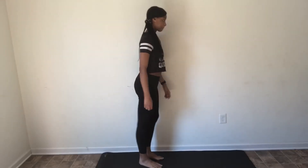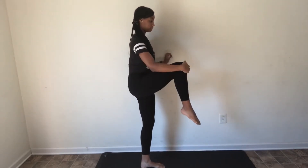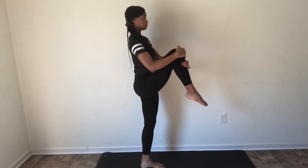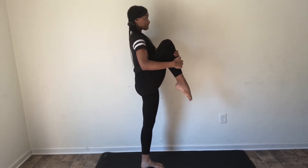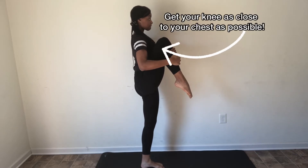I'm going to start by grabbing my leg and pulling it close to my chest bent, as you can see, with whatever leg you want to get your splits with. Hold this for about 10 seconds.